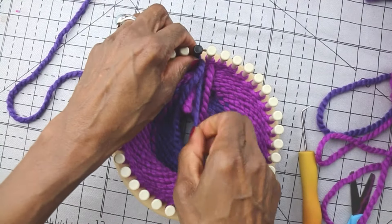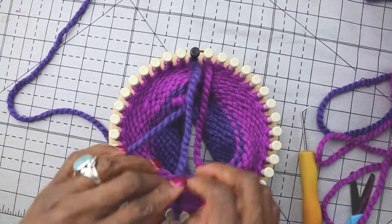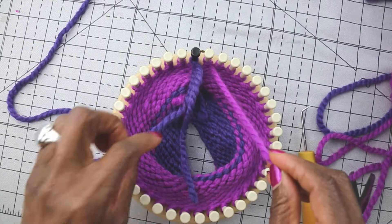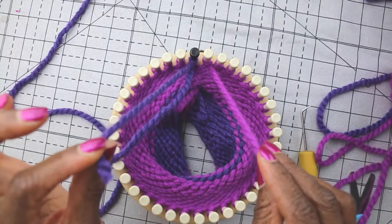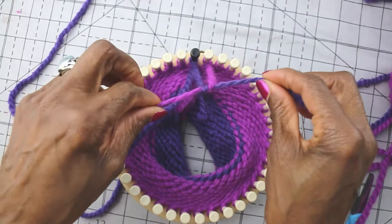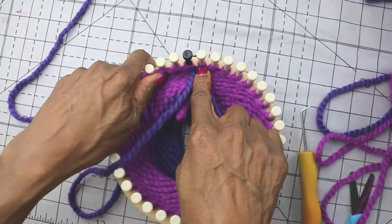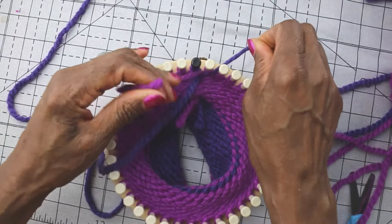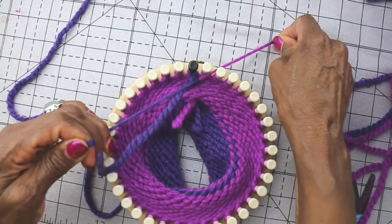You want it really, really tight. And you want to push it down. Once we've done that, we're going to take the tail from our original source yarn — from the old color — and we're going to take the tail from the loop of the new color. And we're going to take these two tails and tie them together. We want to pull it pretty tight and try to get it right to the bottom at the base of that peg. We want it as tight and as close as we can get it. And once we've tied it one time, we're going to do another knot and pull it in as tight as we can.